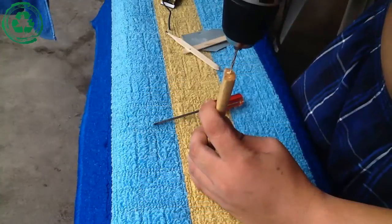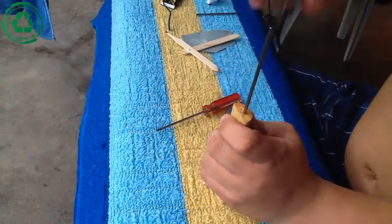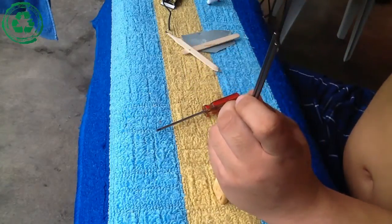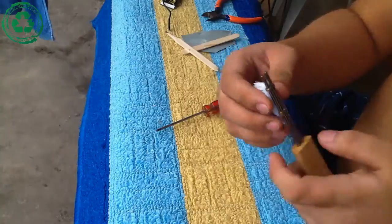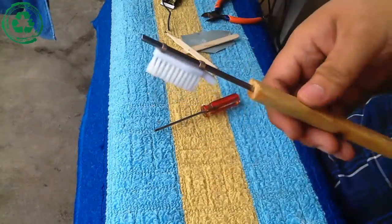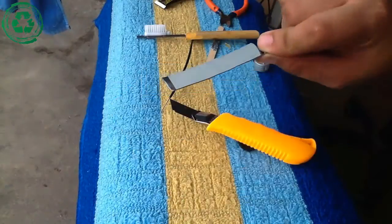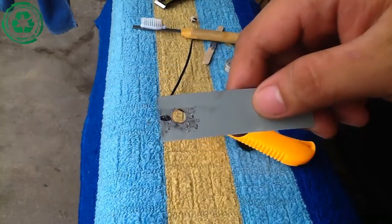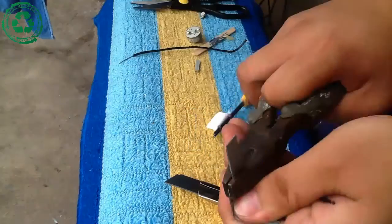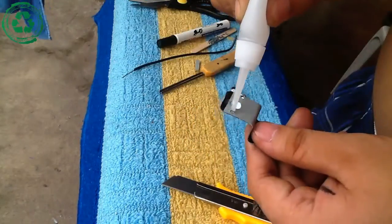Drill 2 holes in the handle and hammer down the tube bars. Then work on the steel plate — cut along the markings as shown in the video. I hope that you will understand. Glue the motor onto the plate.